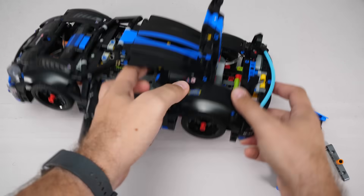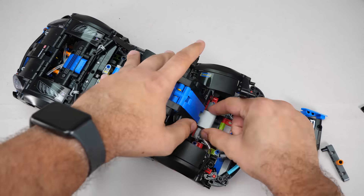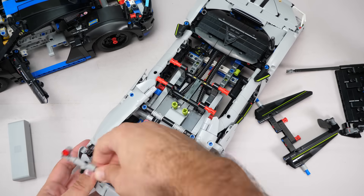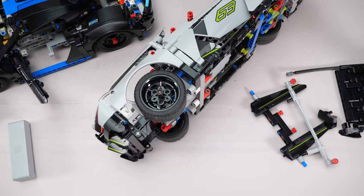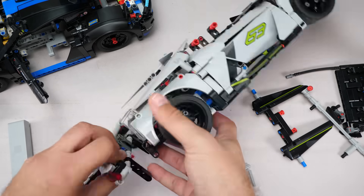Now let's talk about the batteries. Neither model makes battery removal easy, but the Porsche's design is slightly more forgiving — you don't have to tear down the whole car. The Lamborghini? You have to remove the entire rear section and the roof just to set the battery free. The designers really didn't want you to remove it once the set was built.